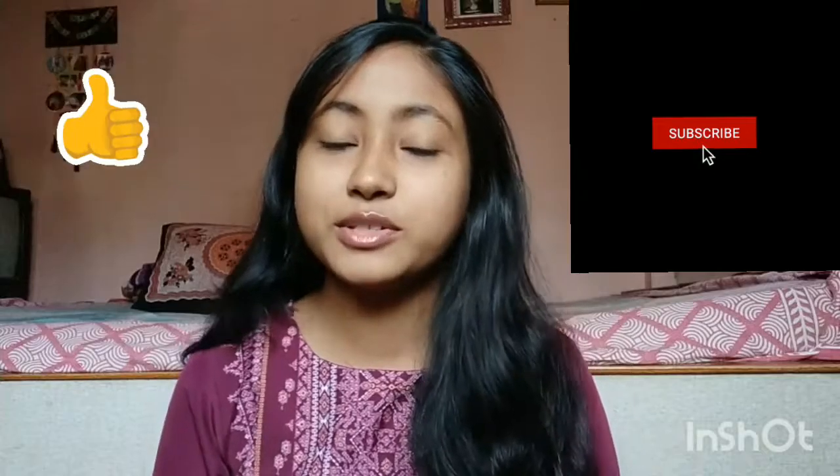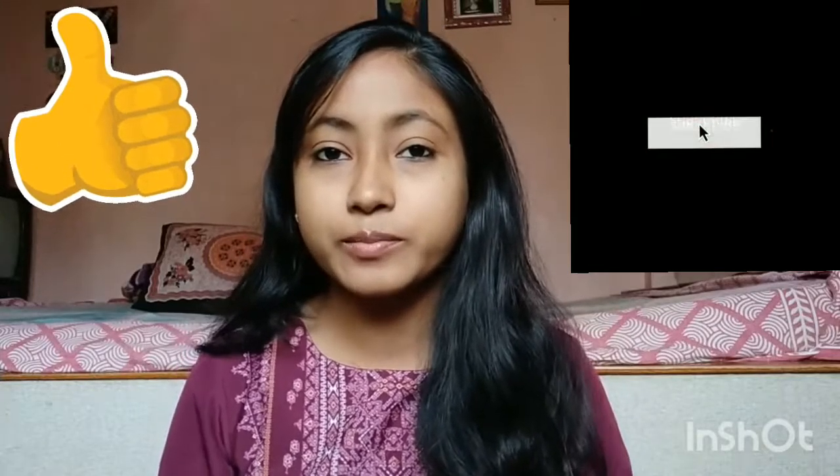Hi friends, I am Sangeetha, and welcome to my channel Sangeetha's Diaries.